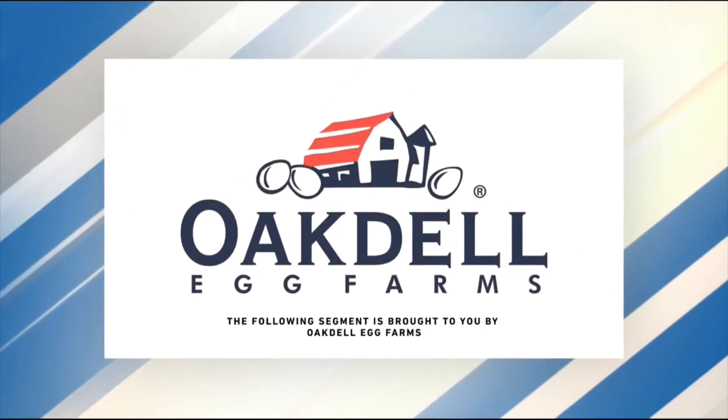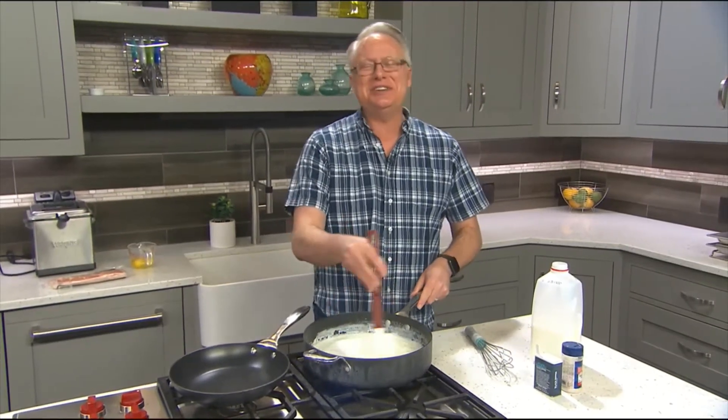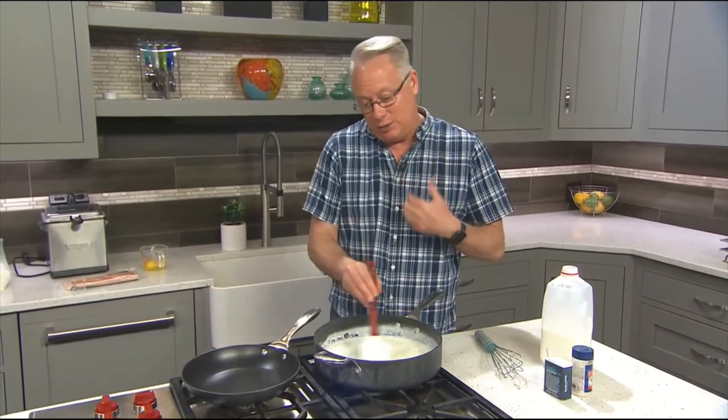The following segment is sponsored by Oakdale Egg Farms. Did Chef Brian say BLT? BLT is a sandwich, but we're going to turn that into a breakfast bake using Oakdale eggs from Oakdale Egg Farms up in my neck of the woods in Idaho.